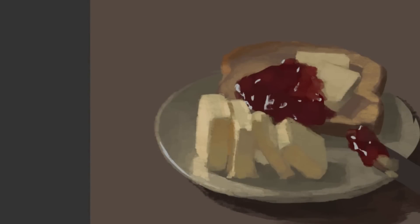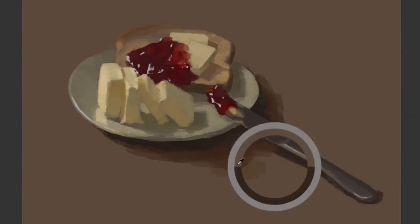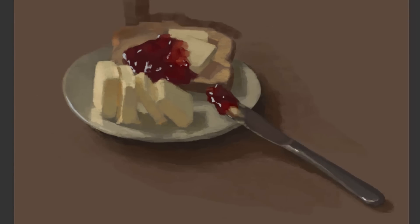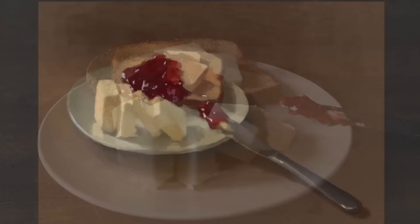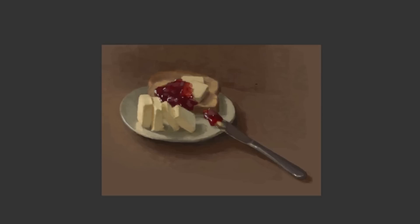One thing I would say, JJ — and I think I see it in Pan's too a little bit — is the overall subtle value shift. For example, on the plate or even on the bread, the left side of the plate feels a little too dark to me. I don't get the sense of light softly gradating across the scene in both of your paintings, because the light is coming from one direction pretty strongly. That's how you bring the scene into a more spacious, three-dimensional feeling.